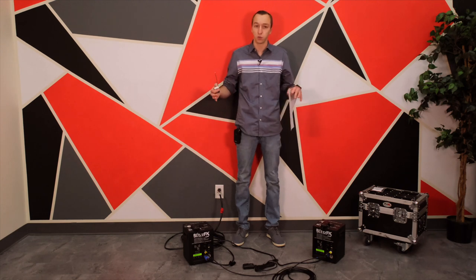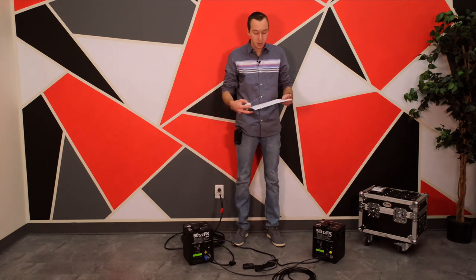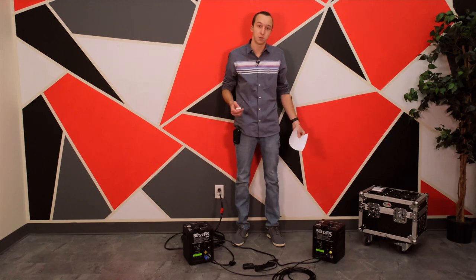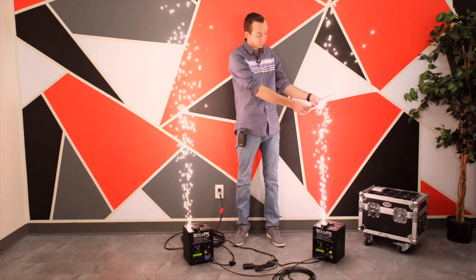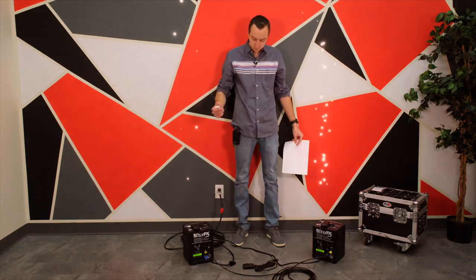These are cold spark effects, meaning they're not necessarily going to light anything on fire, but you do want to make sure you're not in a room with a short ceiling where the sparks are bouncing off the ceiling or anything. I have a piece of regular printer paper here — you'll see from doing it before there are some little marks on it, but it's not going to catch the paper on fire.